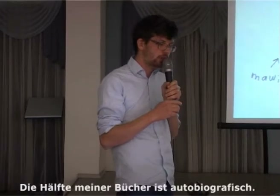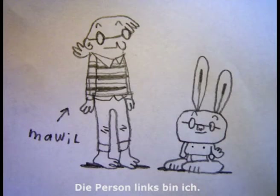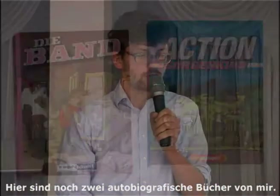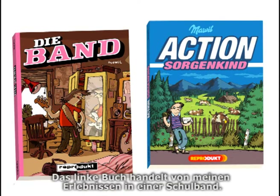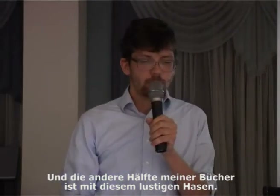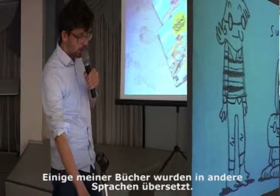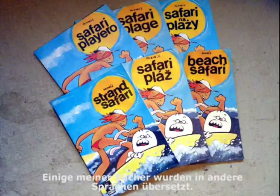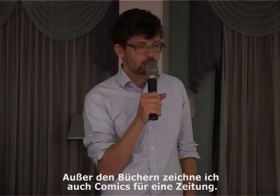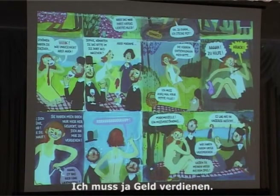Half of my books are autobiographic and they feature this left character that's supposed to be me. Here are two more books I made with autobiographic stories — the left book is about my experiences in a school band. The other half of my books feature a funny rabbit. Some of my books are also translated into other languages, and besides the books, I also draw comics for a newspaper because I have to earn some money.